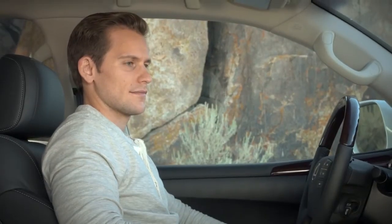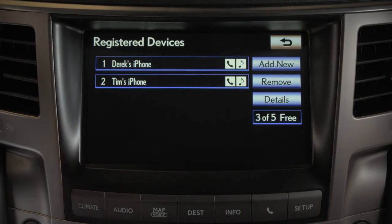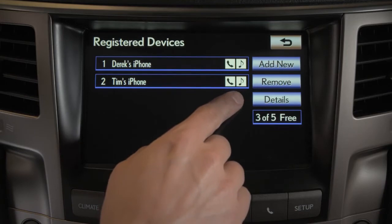To pair a phone, select Registered Devices. A list of devices already paired will appear. You can register up to five devices, but only one can be connected to the system at a time. Selecting Details allows you to edit the names of the devices.